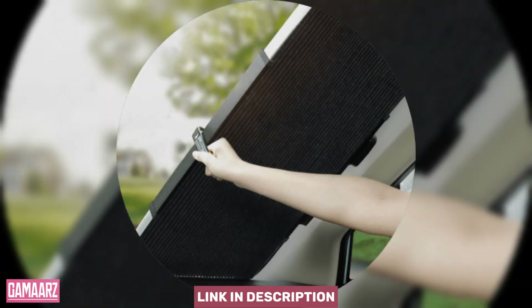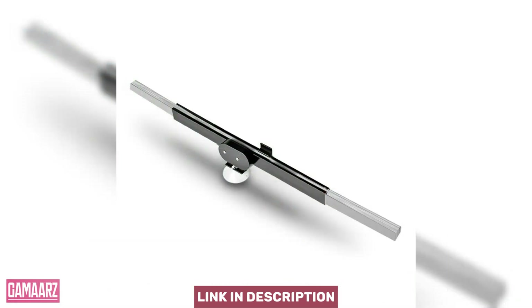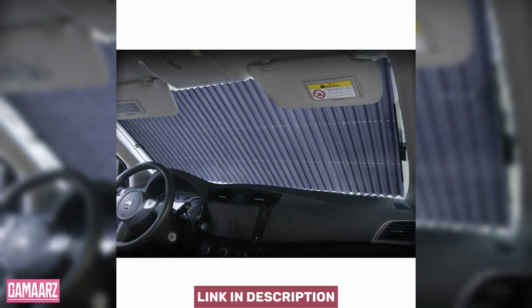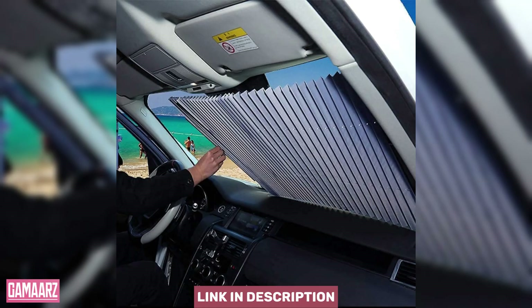The true test of any sunshade lies in its ability to reduce interior temperatures and protect the car's components from the sun's harmful rays. The accordion-style sunshield shines in this aspect. During scorching summer days, it effectively blocks the majority of the sun's rays, preventing the greenhouse effect within the car. Additionally, the reflective surface ensures that UV rays are deflected, safeguarding the dashboard, upholstery, and other sensitive components from sun damage and fading.